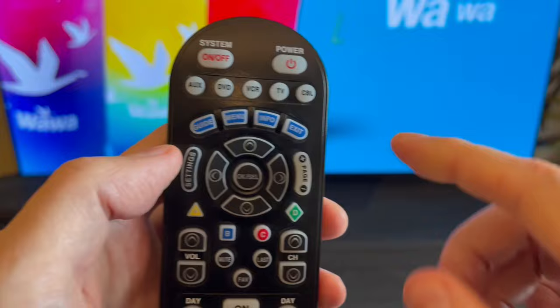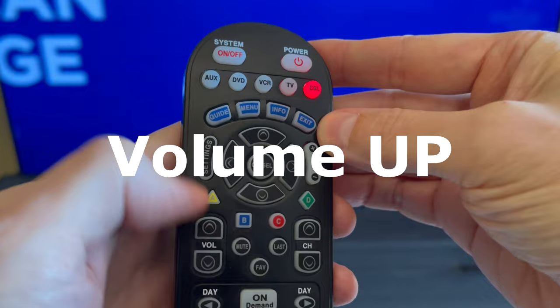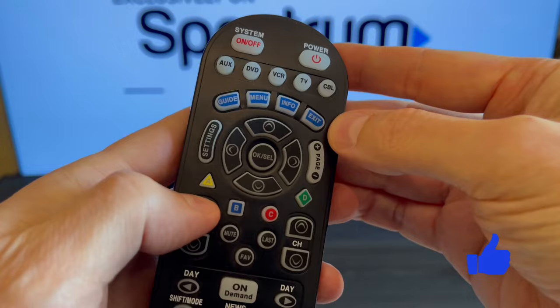I don't have external speakers, so I'll go back to the TV speakers. Once again, press and hold CBL and OK buttons for a few seconds, then hit volume up and the TV button. If it worked for you as well, click the like button. Thanks for watching.